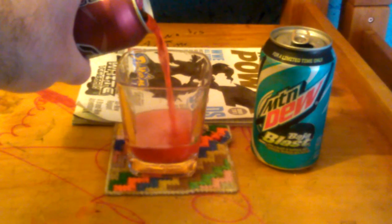First, I'm going to pour about halfway the Rip It Energy Fuel Atomic Palm. Okay, now I'm going to pour the Mountain Dew Baja Blast.